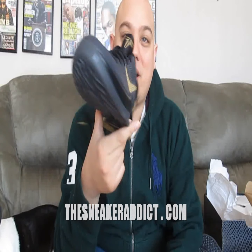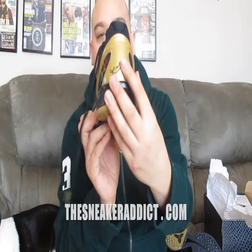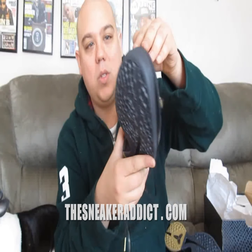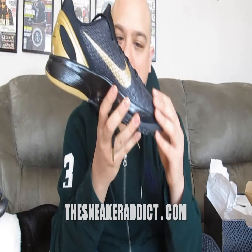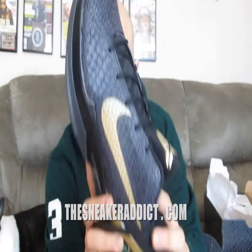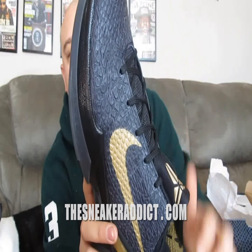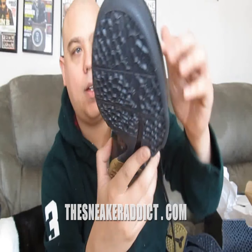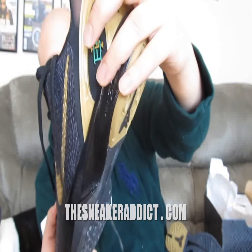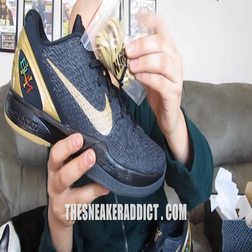So let's do this review. The majority of the sneaker is black with hits of gold. You got hits of gold on the swoosh, on the Kobe logo, and on the back. Then you got this clear mambo-like print molding over the black. And there's actual lines zigzagging throughout the whole entire shoe. You got BHM over here. Kobe Signature. Comes with these gold laces right here.